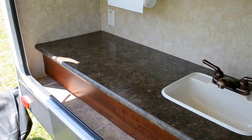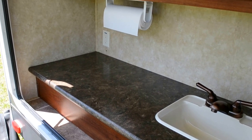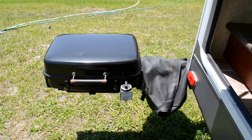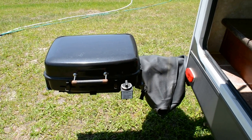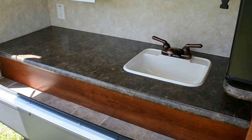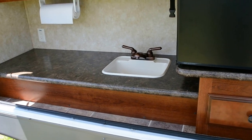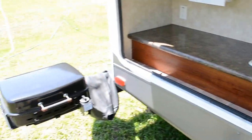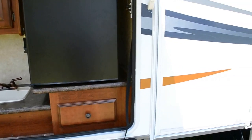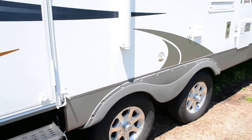All the countertops are very nice. My favorite feature of the whole camper is this outdoor grill where you can cook right at the countertop with the sink at your disposal while you're cooking. This gas grill hooks to the regular LP — the camper has two 30-pound tanks.